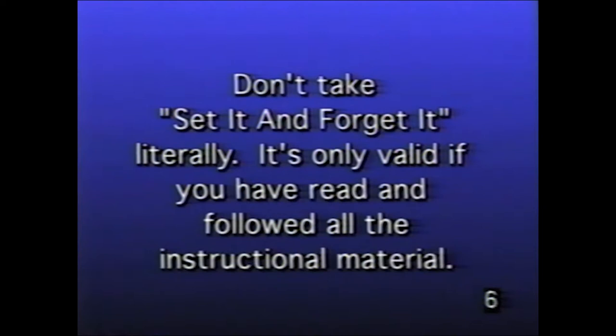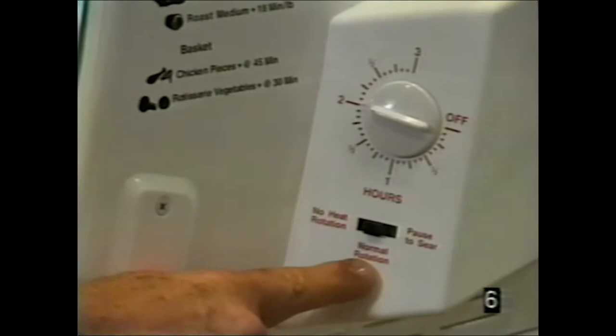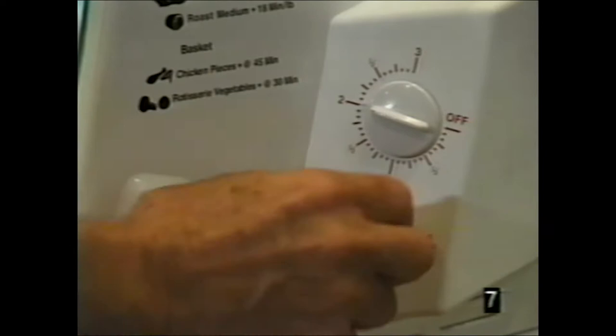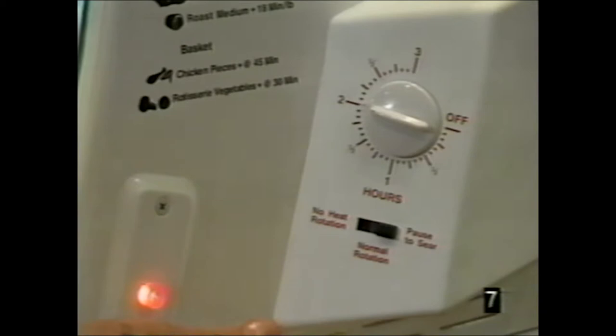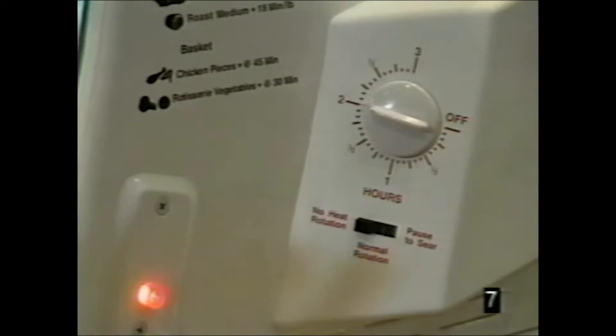Don't take 'set it and forget it' literally — it's only valid if you've read and followed all the instructional material. The timer has half-hour increments, runs for three hours, and turns off automatically. The bottom switch has three modes: normal rotation — heat on with the rotisserie spinning; pause to sear — heat stays on but the rotisserie stops, searing your foods; and no heat rotation — heat is off but rotation continues for five minutes, letting juices permeate and marinate inside and outside.